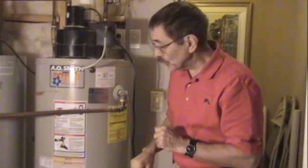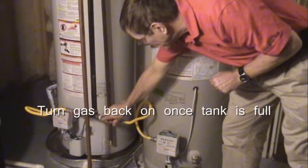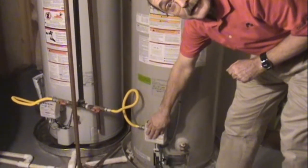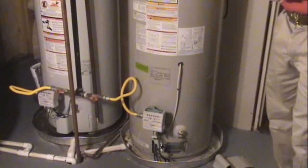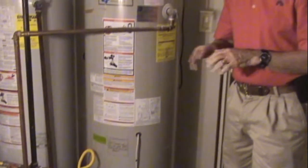Once the tank is full, go ahead and turn the gas back on, turn the valve back on, and light the flame in the water heater. Set the temperature you want and let it heat up for an hour, and you're ready to go for another year.